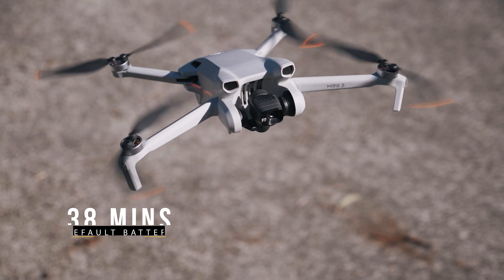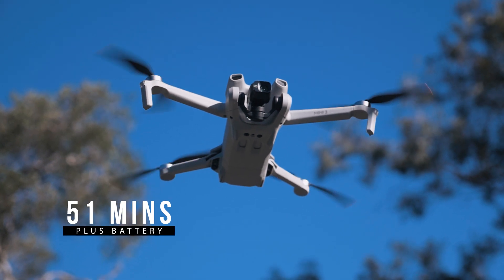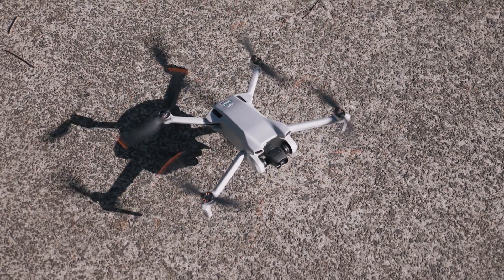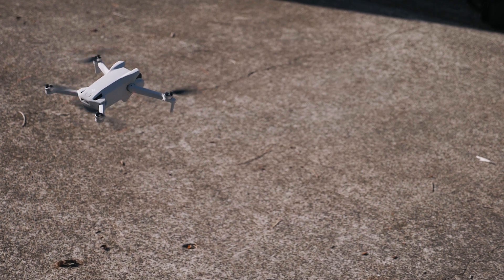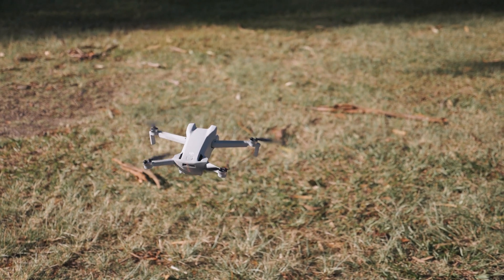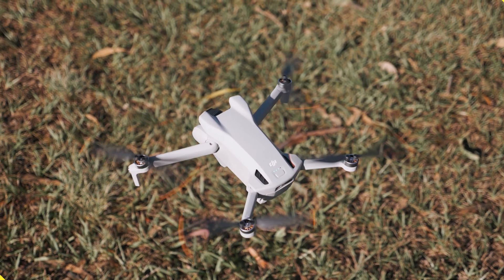The Mini 3 is where battery life really stands out — this is one of its biggest calling cards. Using the default battery, which keeps the drone at the 249-gram system, you get 38 minutes of flight time. But if you use the plus battery, you're getting 51 minutes of flight time, which is insane — even more than the Mini 3 Pro, more than the Mavic 3, more than all consumer DJI drones on the market. If the rules and regulations around the extra weight aren't a problem in your country, you're going to love the extra flight time.